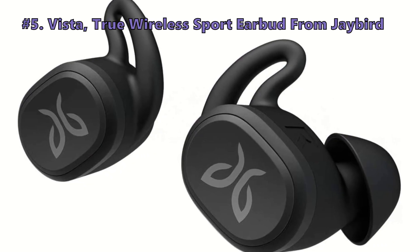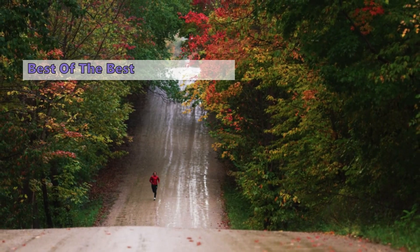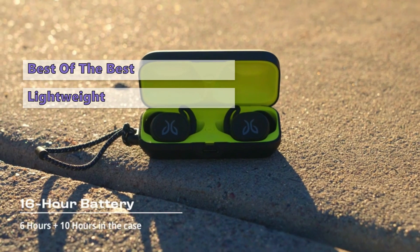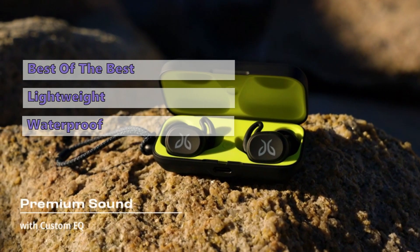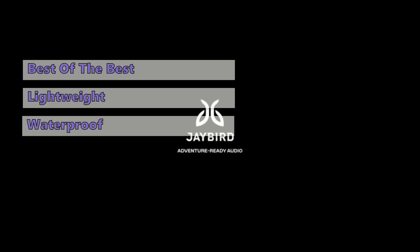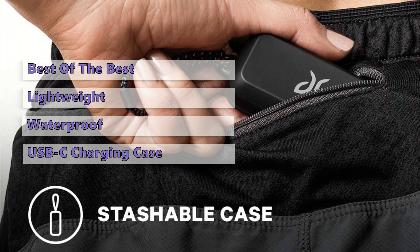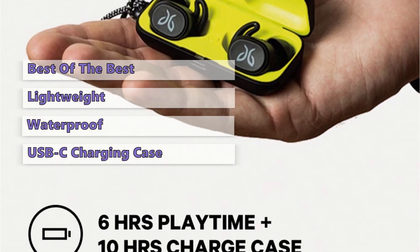At number 5 is the Jaybird Vista True Wireless Sport Earbud. Jaybird's Vista buds are the company's latest upgrade, with some design and performance improvements that make them one of our favorite products. The lightweight earphones fit securely in your ears for a comfortable listening experience. They're fully waterproof, so you can take these on any adventure without worrying about getting moisture inside, even if it rains. Plus, they come equipped with a USB-C charging case that will keep everything running smoothly, giving off plenty of power when needed. They're not as impressive as some of the other models out there, but they're worth checking out if you're looking for a discreet set.